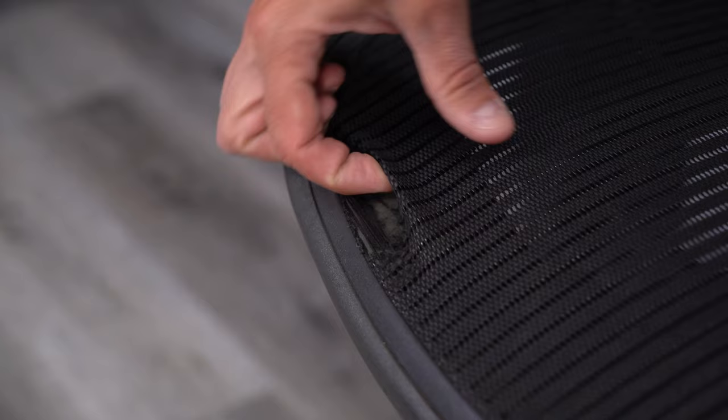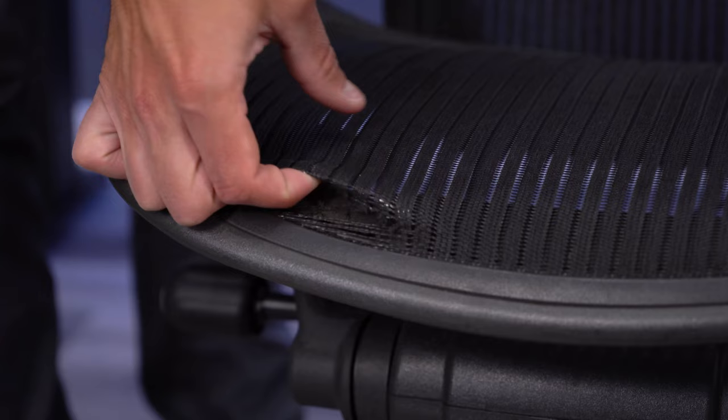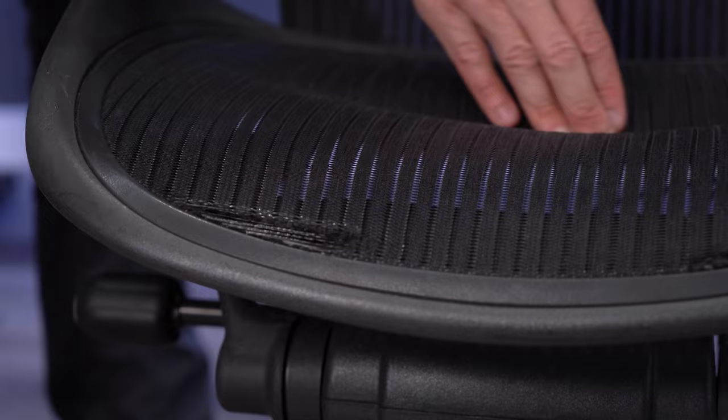If the previous owners liked to sit cross-legged or with one leg up, there is a good chance you'll find that the mesh is breaking down near the front of the chair. Once this pellicle mesh starts falling apart, there really isn't a good way to fix it. Smaller imperfections with the softer weave aren't as big of a deal as the wire mesh that really holds everything together. When the mesh begins to fall apart, the seat will start to lose its suspension feeling, and this could be something that needs to be replaced.